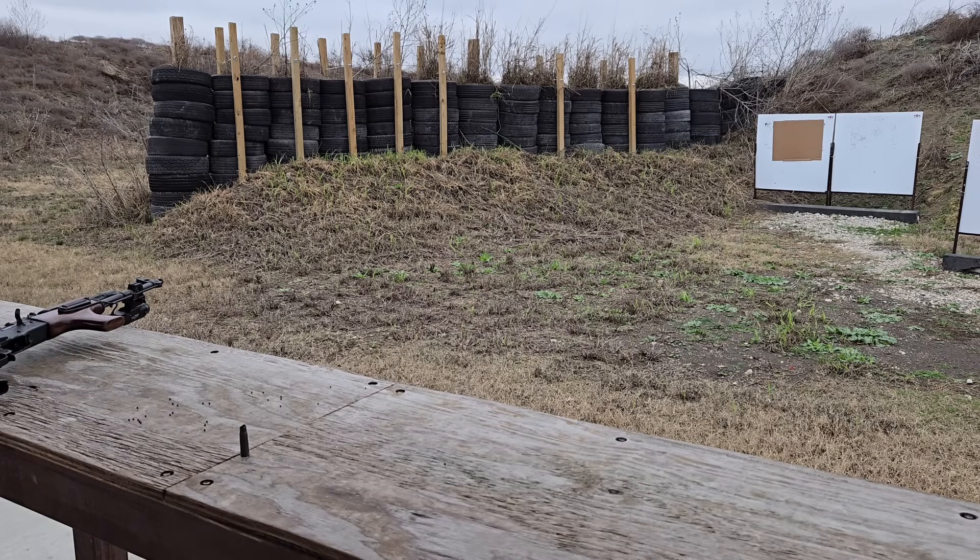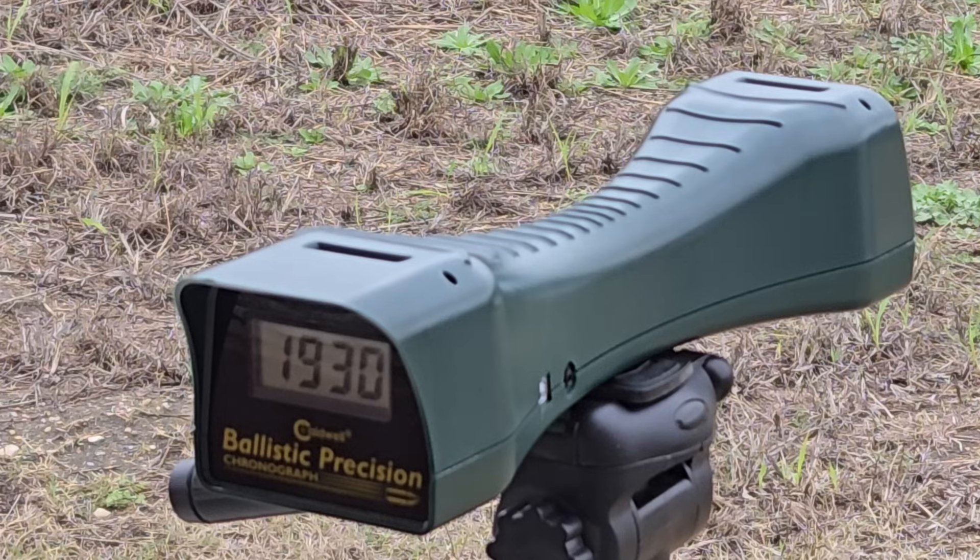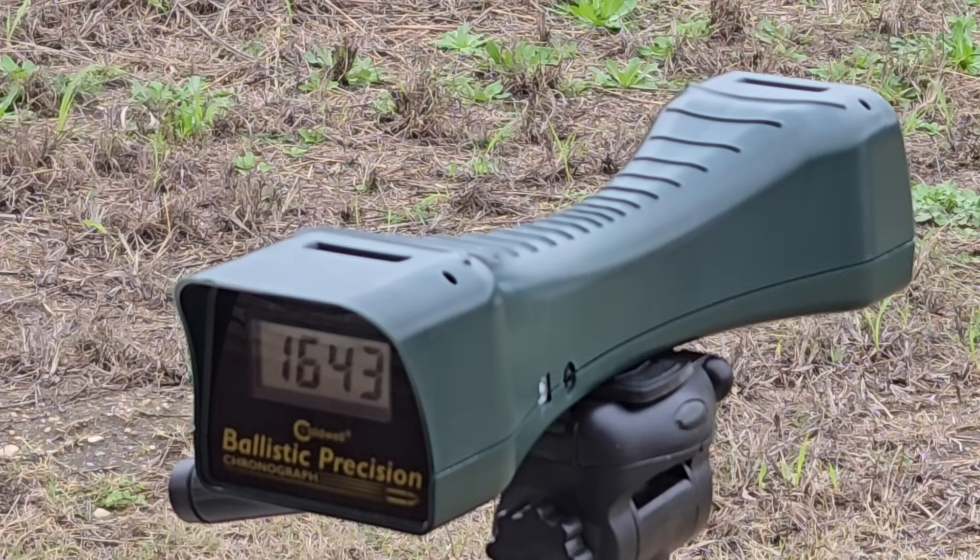You guys can laugh at me if I hit my chronograph. Three, two, one. 1930 - damn. Loading up the second one. I'm not cycling these through the magazine because they're a bit fragile - I actually broke one just a second ago. Three, two, one. 1643. A bit inconsistent, but moving faster than I thought they would.